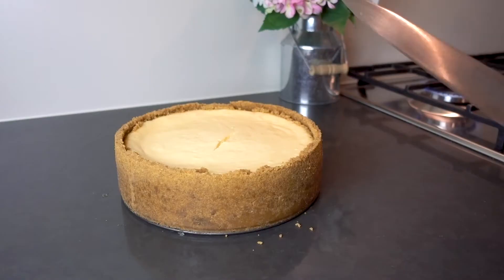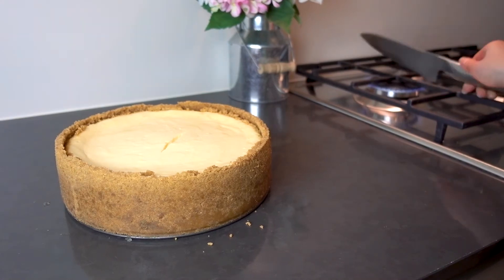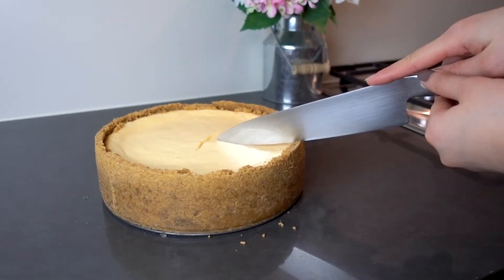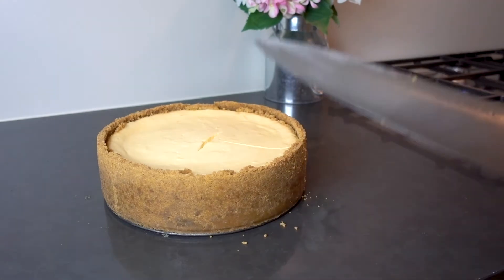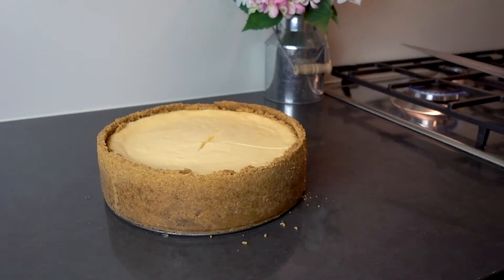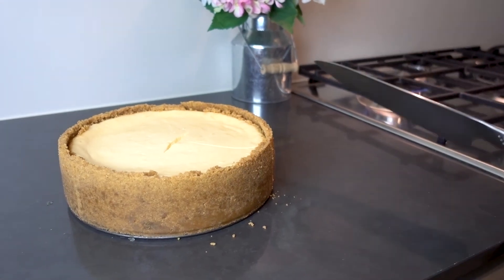If you're making this for a party, start the day before because it won't be ready the same day — it still needs time to set. Once it's all set, a quick tip for cutting cheesecake: heat up your knife on the stove for about five seconds so it's just warm, and you'll get a really clean cut. After each slice, wipe the knife clean and reheat it before the next cut.